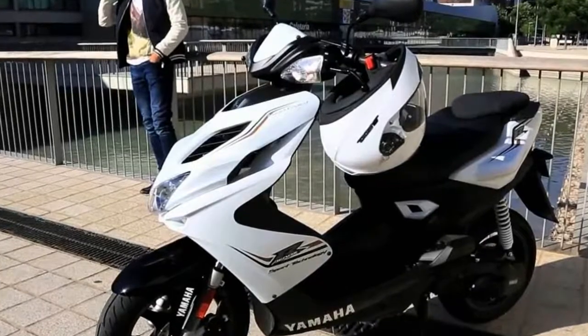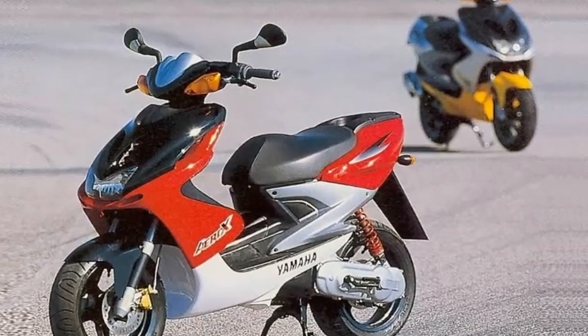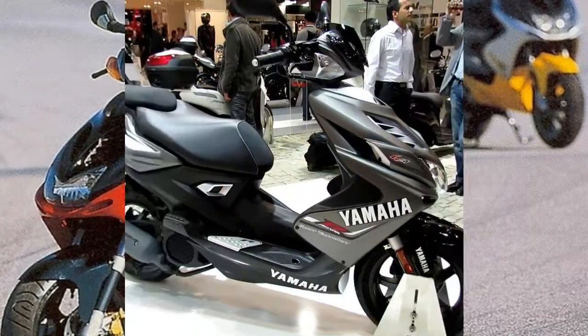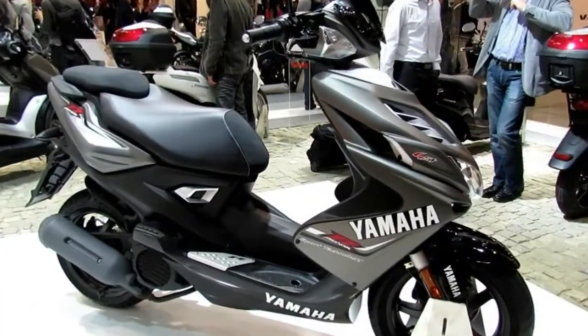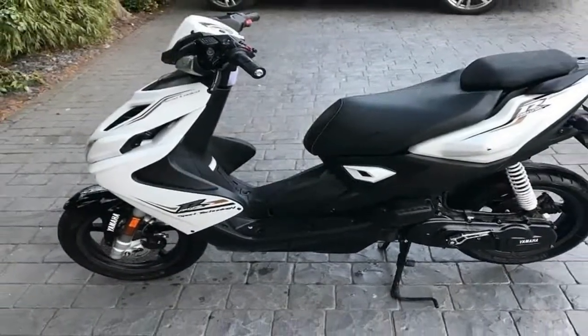The lightweight 5-spoke aluminium wheels feature powerful 190mm disc brakes for quick and easy stopping. With its supersport style aerodynamic bodywork, this has got to be the coolest 50cc scooter we've ever made.